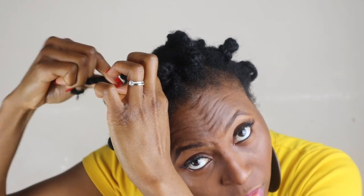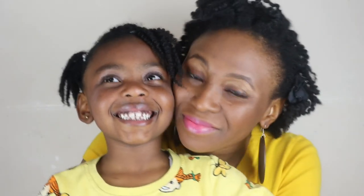A few days later — not the very next day — I unravel my Bantu knots using the oil. This is what the style looks like: my hair is moisturized, strengthened, and shiny. My daughter's hair at this point was a few days old too — we had turned it into a twist-out, and the hair remained moisturized for seven days. That's everything — thank you for watching, bye!